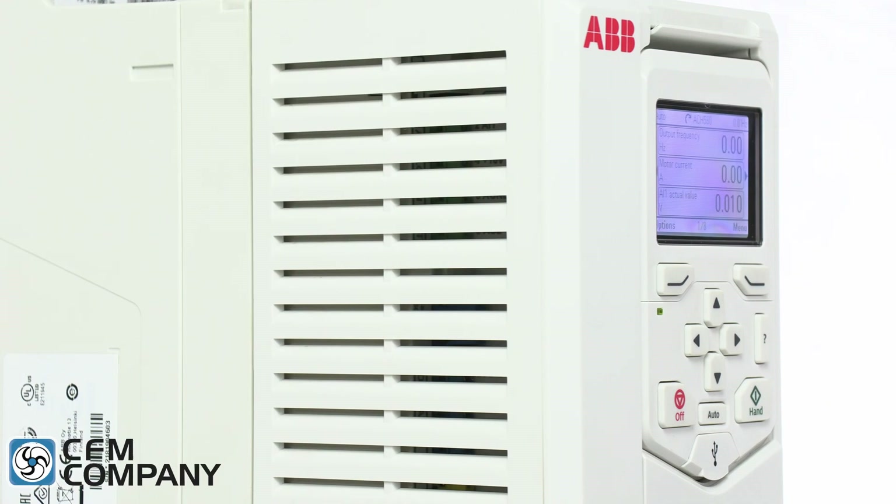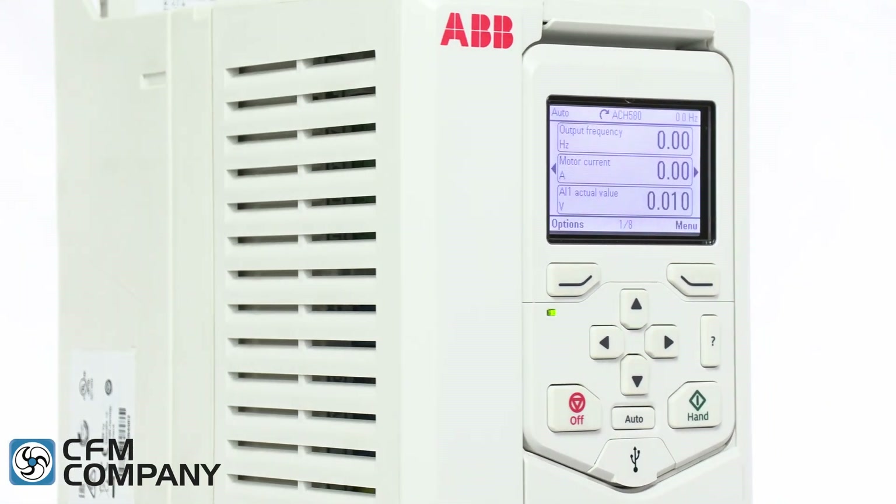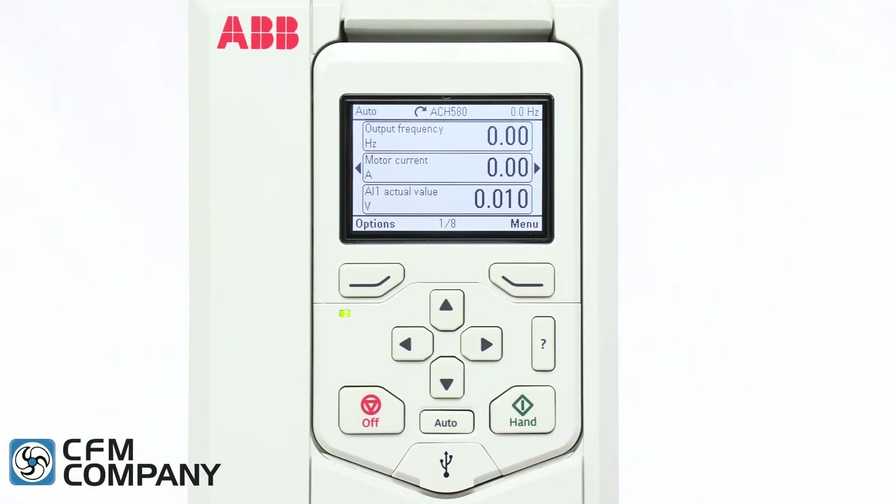Hello everyone, I'm Brent Testerman with CFM Company. After 18 years of production of the ABB ACH 550 and after six years of development, ABB has released the ACH 580, full of features and refinements for the HVAC market. This video will discuss the top 10 new features of the ABB ACH 580.